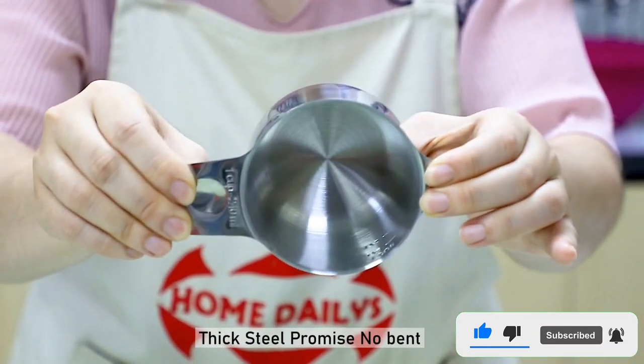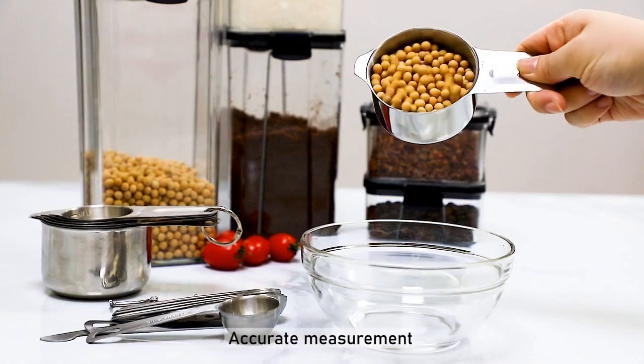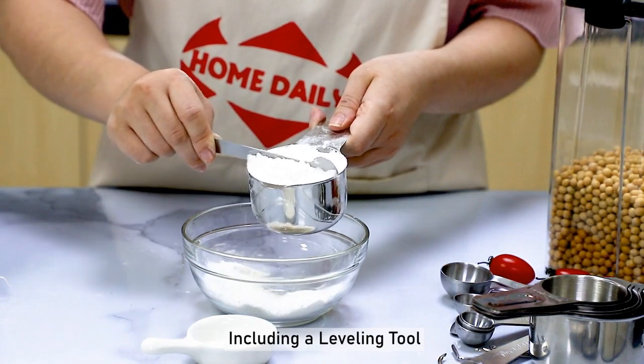Pros: 15-piece set that includes unusual sizes. Measurements are etched so they won't rub off. All pieces are stackable and designed to last forever. Cons: The handles are very short, making some measuring challenging.